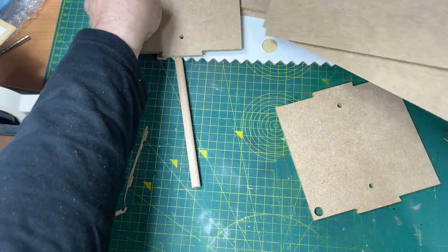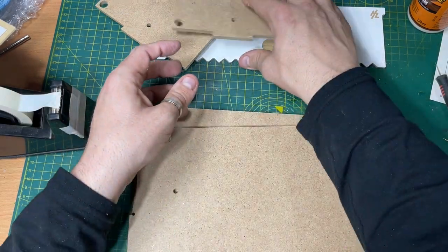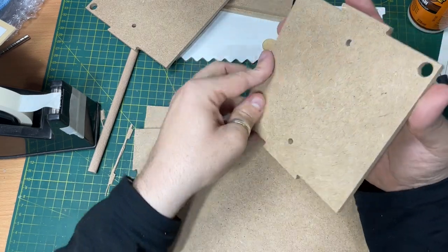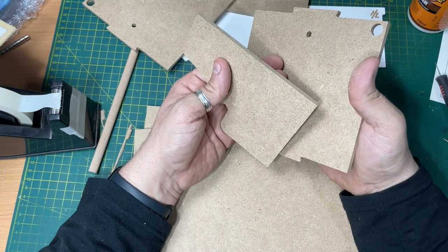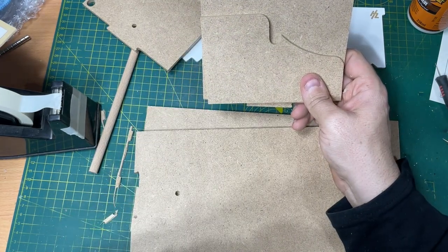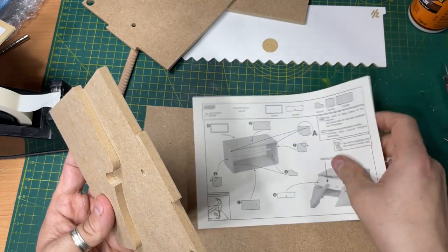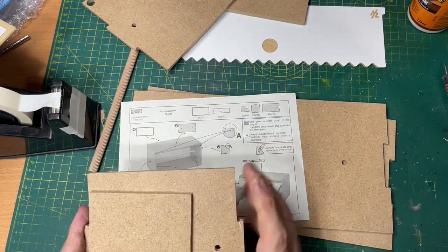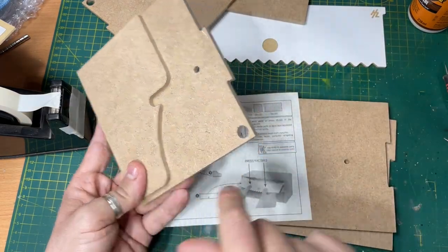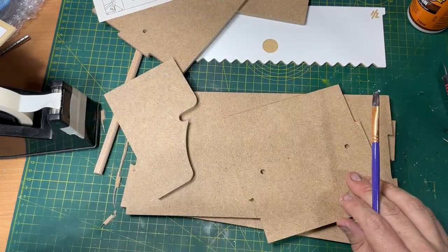Looking at the instructions here — these should be at the top. Let me have a quick look. I'm assuming these stick on here as well. Just making sure I get this right. So you can see here, side A on the instructions — that's that piece there. I'm assuming that's right, it goes in there on the back end, on the top. So firstly I suppose we need to glue that bit in there.